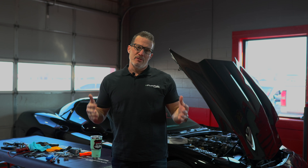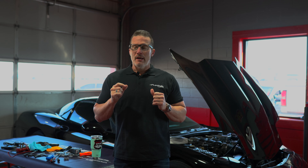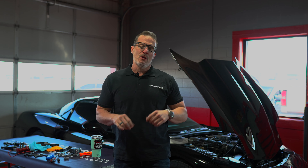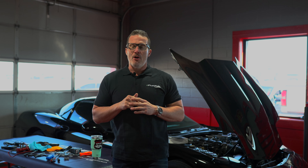Ladies and gentlemen, I want to welcome you to Indy's Garage. I am the CEO of Indy's Garage and today we're going to be installing two E-Flex fuel systems on two of America's classic cars. One is a 2006 Corvette, the other is a 2011 Camaro.